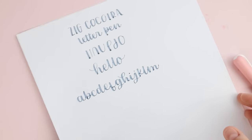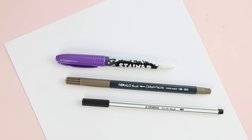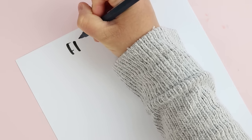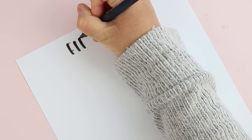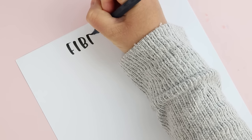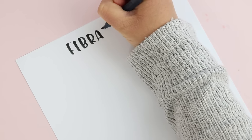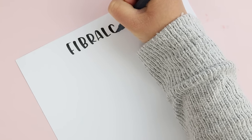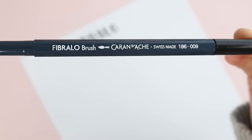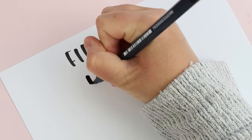Now we're going to move on to medium size brush pens. This is kind of my sweet spot for my own hand lettering. I love a big brush pen but it can make it harder to letter more than a word or two at a time, and the really small brush pens don't always lend themselves to my style. For me, my favorite lettering usually comes with this medium in-between size brush pen. They're a great combination of super flexible and bouncy like a larger pen, but also a little easier to control like a small one.